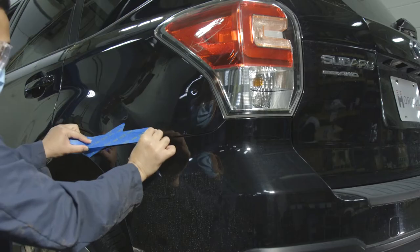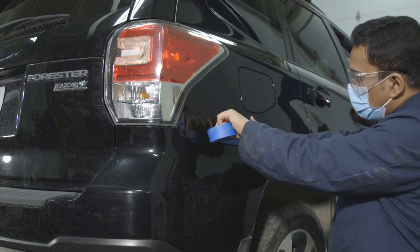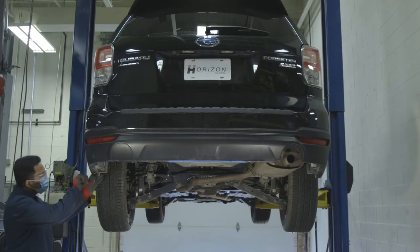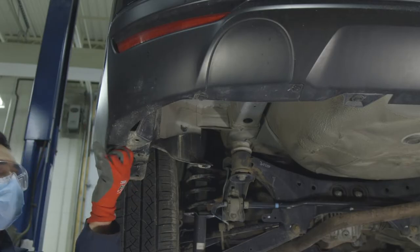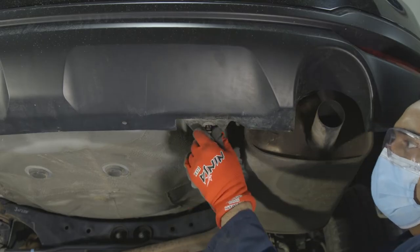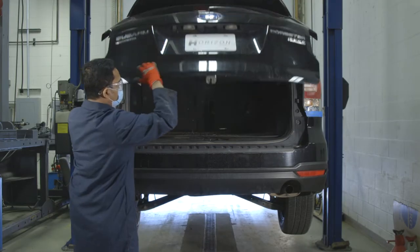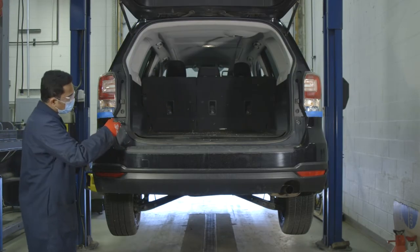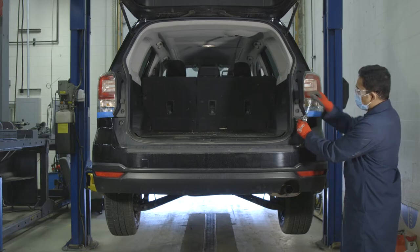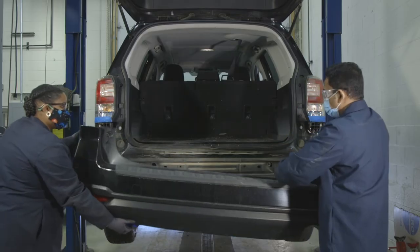Next, place masking tape around the rear fascia separation point. This will guard against unwanted dings or scratches. Next, use your flathead screwdriver to take out the push rivets attaching the vehicle's rear fascia. Open the vehicle's hatch and remove the screws located near each tail light. Once the rivets and screws are removed, you can now take off the rear fascia.